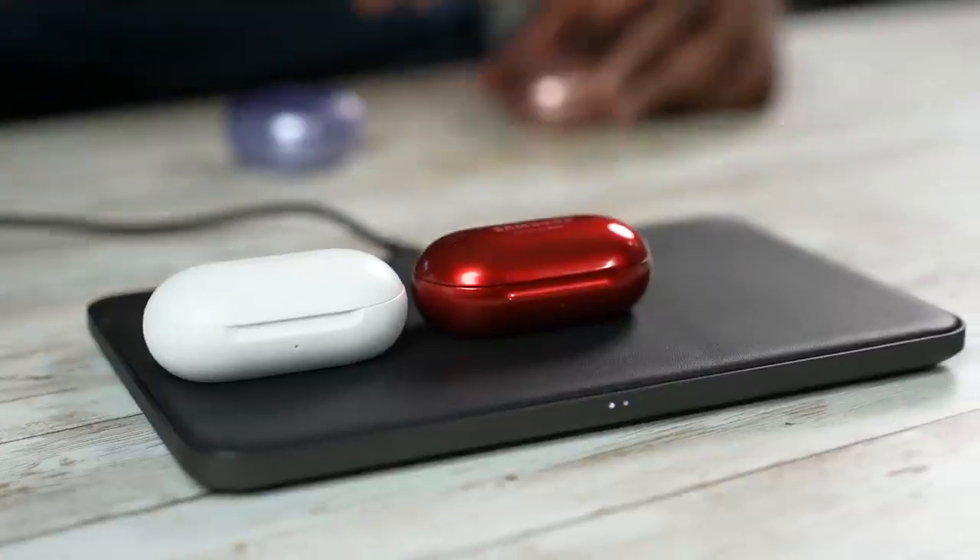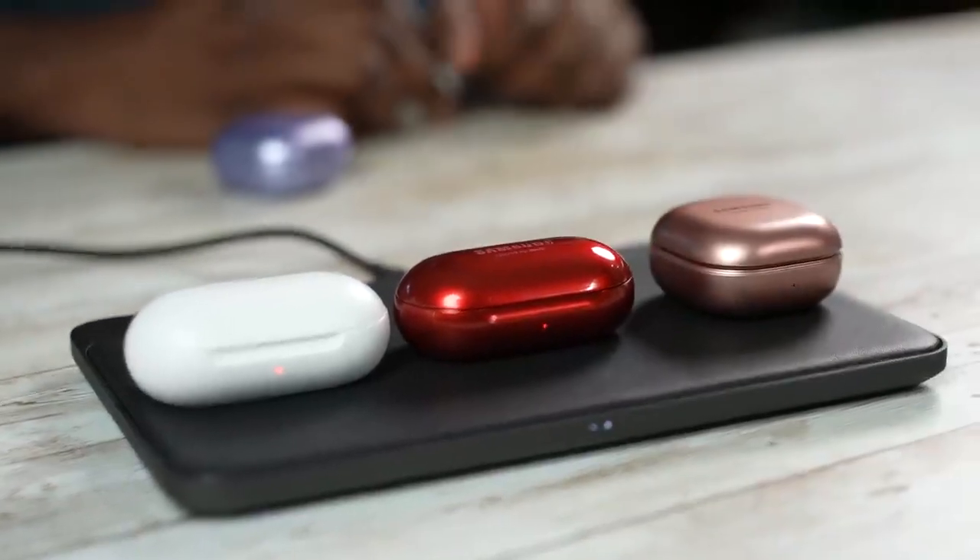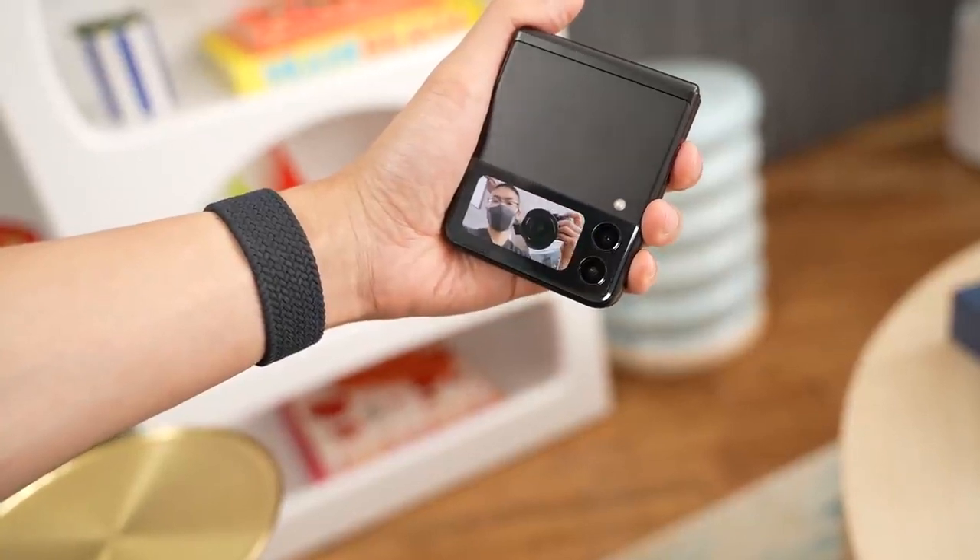Hopefully that gives you a good idea of the Galaxy Buds 2 and what to expect. If you liked this video, leave your thoughts down below and let me know which you're picking up. I have a link for the Galaxy Buds 2 and the other devices in the description. Don't forget to like, share, and subscribe. Check out my next video on the Galaxy Z Fold 3, and always enjoy your entertainment.